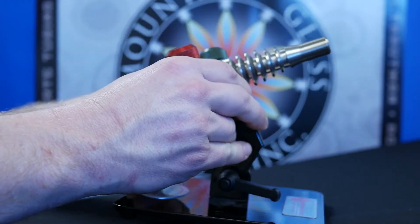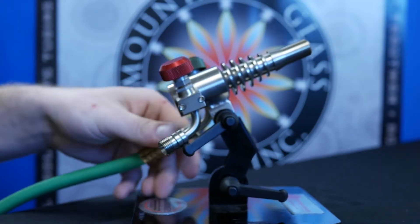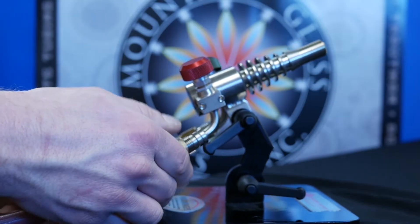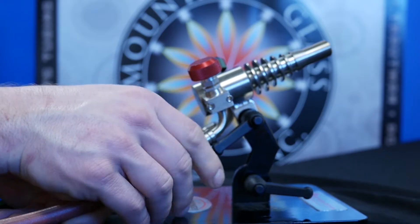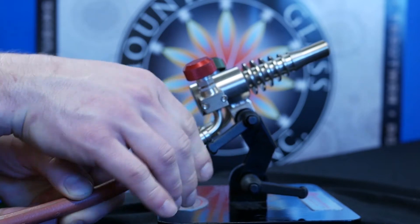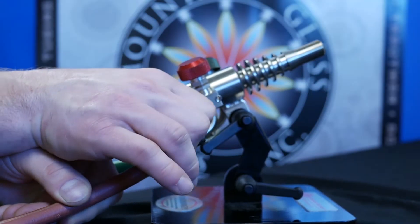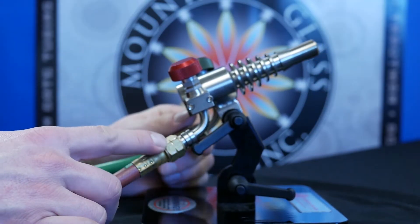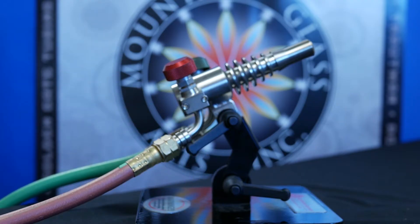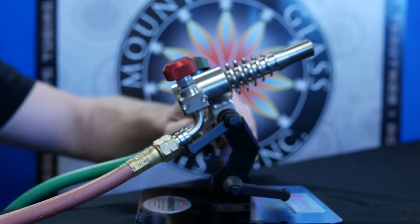Once we have the oxygen nice and hand tightened, we'll go ahead and attach the propane. The thing about the propane is you'll see on the actual nut itself a little notch at each corner. That means it's threaded the opposite way — so instead of righty tighty lefty loosey, it's actually opposite, and you'll have to tighten it by going to the left. Now that we have both hand tightened, we'll use the adjustable wrench to firmly tighten them down to the torch.